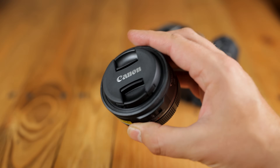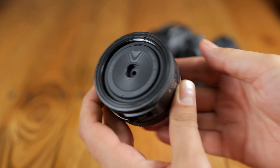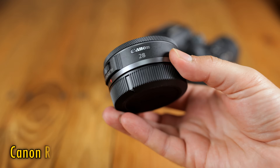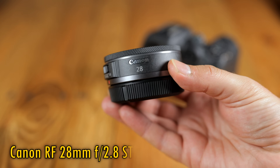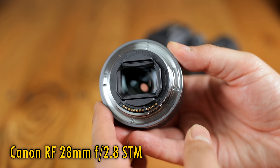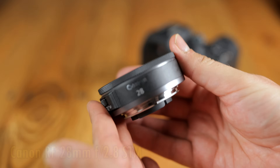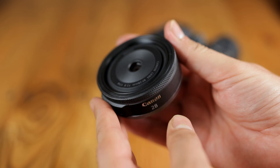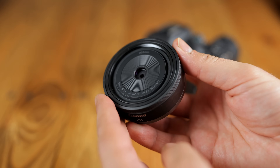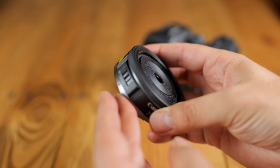Howdy again everyone, and today I'm pretty excited to check out Canon's first pancake lens for their new mirrorless RF mount camera system, the RF 28mm f2.8 STM. It's a full frame lens at an affordable price of $300, although its price in the UK of £350 is a little steep. I'd like to thank Canon UK for loaning me this lens for a couple of weeks for evaluation, although as usual this is a totally independent review.